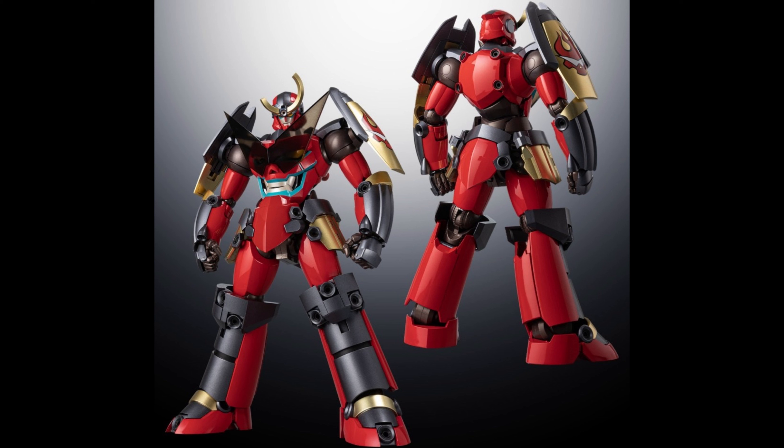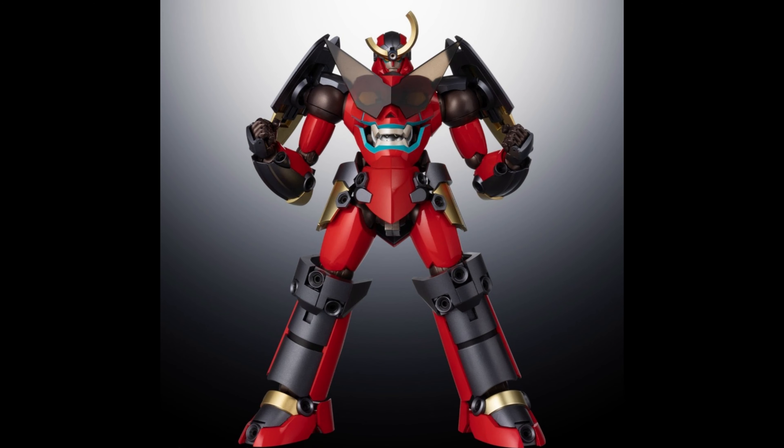Gurren Lagann from Sentinel — video bot and he is looking awesome. The size is probably going to be around 8 to 9 inches tall. He looks pretty beefy. ABS, PVC plastic, die cast.